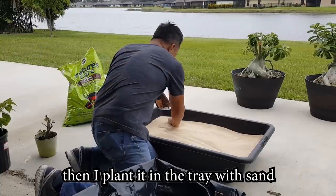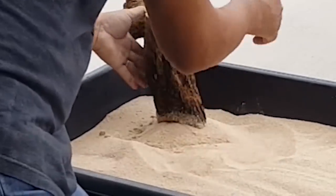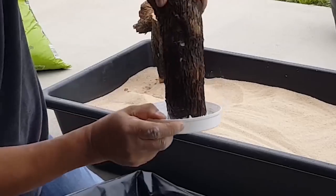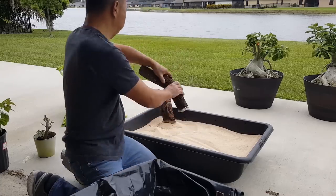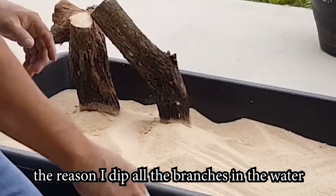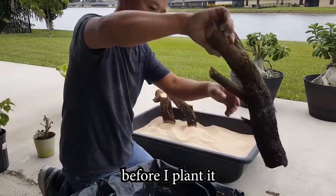Then I plant it in the tray with sand. The sand is about 4 or 5 inches in thickness. The reason I dip all the branches in water is because I want them to absorb the water first before I plant them.